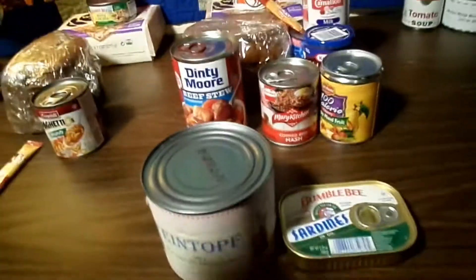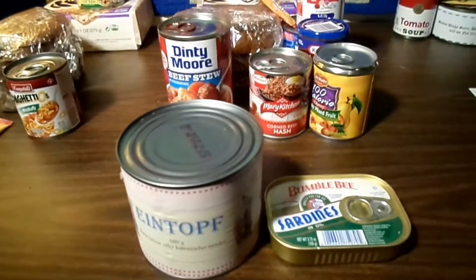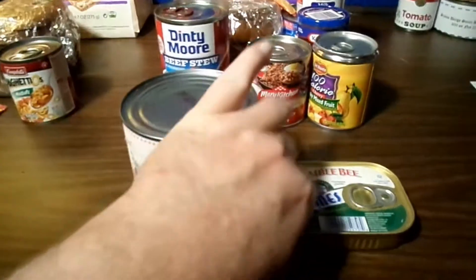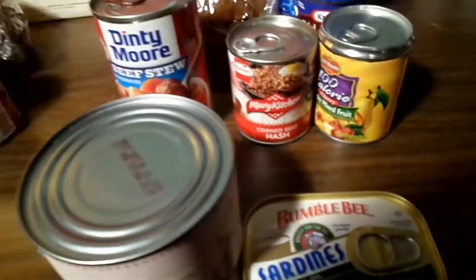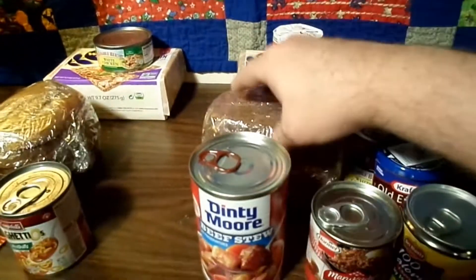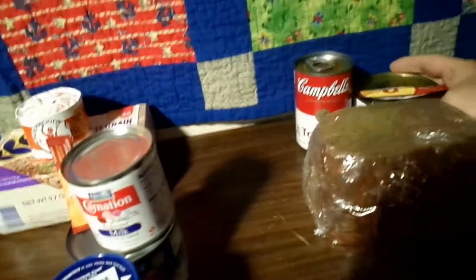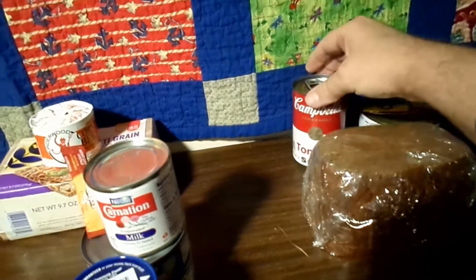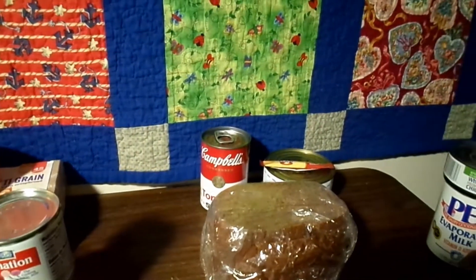Supper is actually going to be issued from the company mess — that'll be stew and bread. And we throw in some sardines too, because you'd get some of your ration the next morning. So the next morning on Saturday, what we're going to see is another eight ounces of bread issued, along with meat, instant coffee, and some sausage.